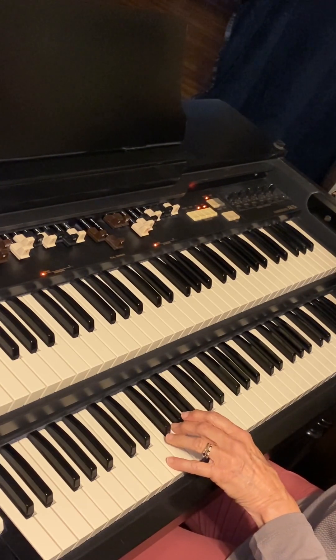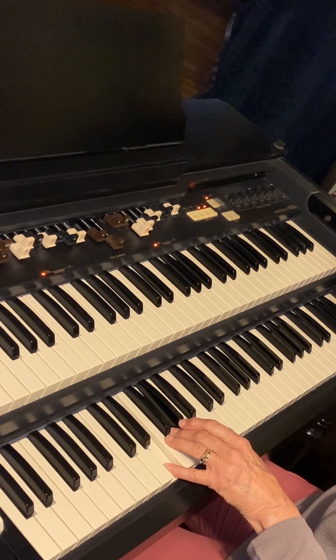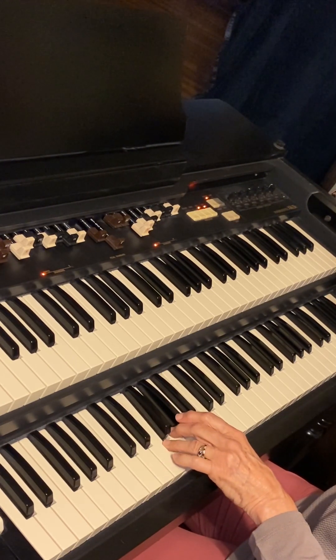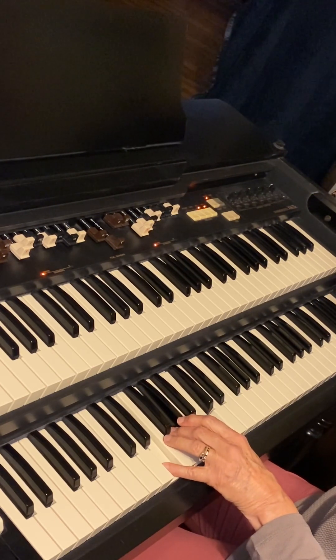So back and forth from the C chord to the G7. Back up to C. To G7.